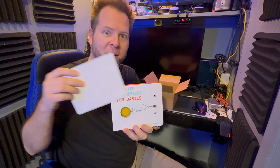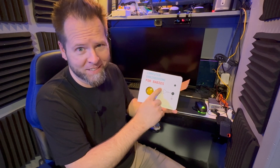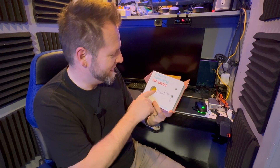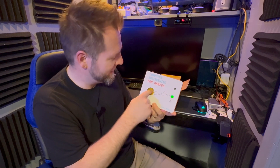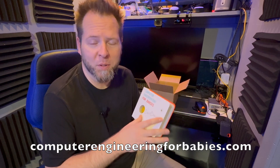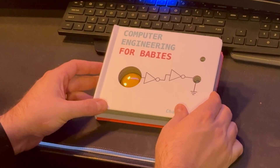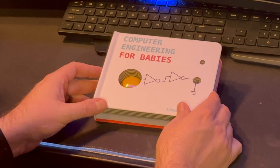Here is 'Computer Engineering for Babies' — this is amazing! You push the button and the light goes on. By Chase Roberts, this is so cool. I'm excited to go through it and test it out. All right, here we go — Computer Engineering for Babies.